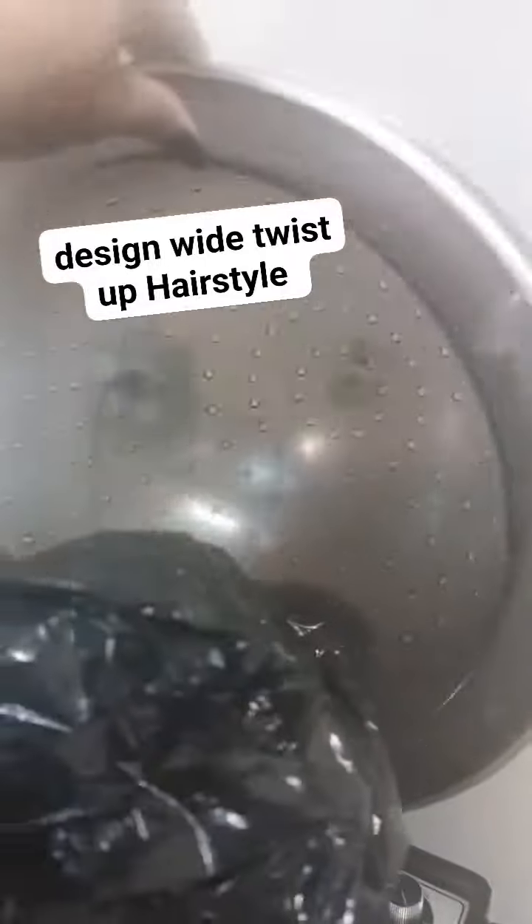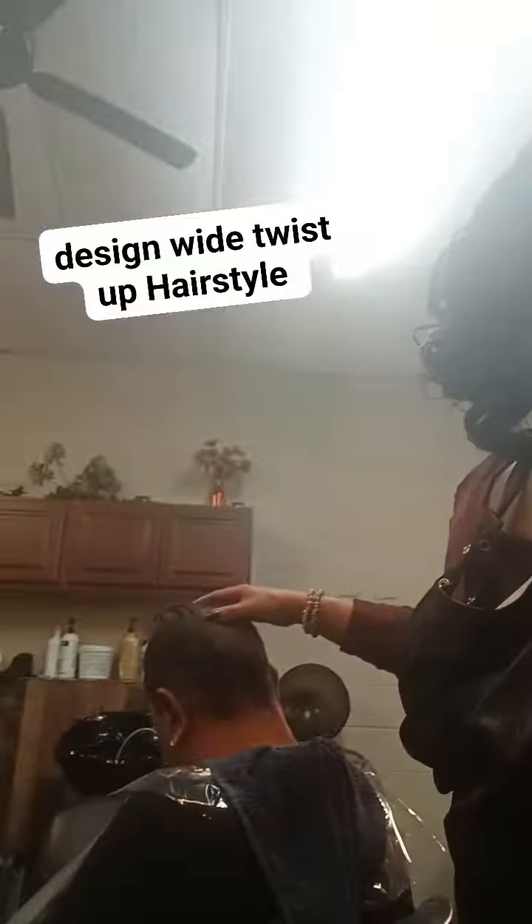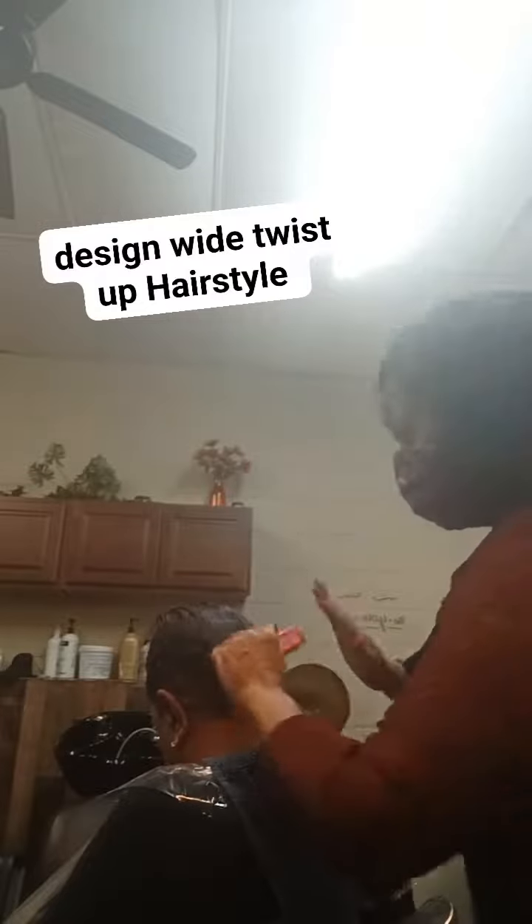Once I did that and distributed the color through her hair, I put on the dryer with a plastic bag for about 25 to 30 minutes. Once she was done with the color, I put her back in my chair.